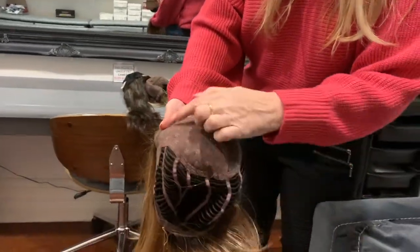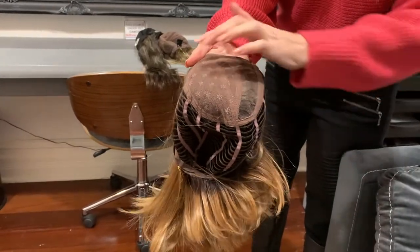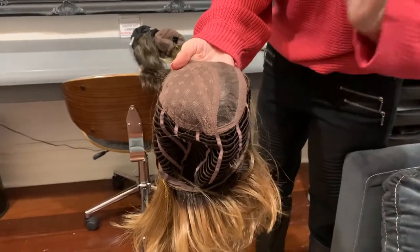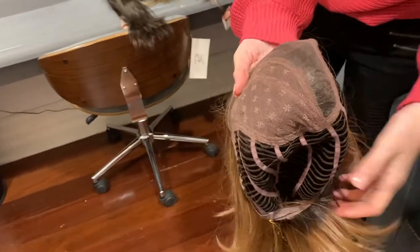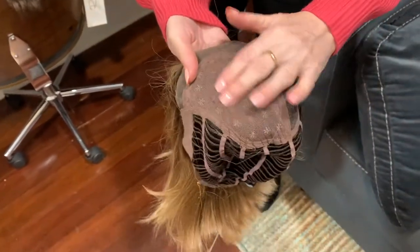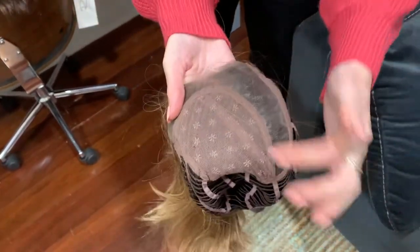This is the hand-sewn top with just a little bit of mono. The more mono, the more expensive — this part in here is all hand-sewn and hand-tied. Once you get to wefts, it's a lot cheaper, so you're not paying quite as much money for these ones and they're not quite as luxurious. There's a lot more heat that comes in here and it's not as luxurious a base.